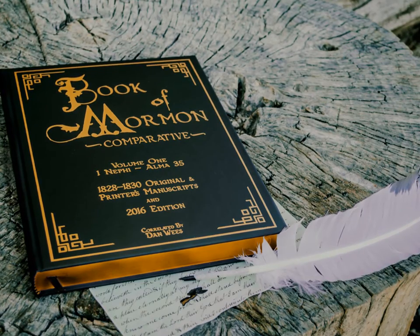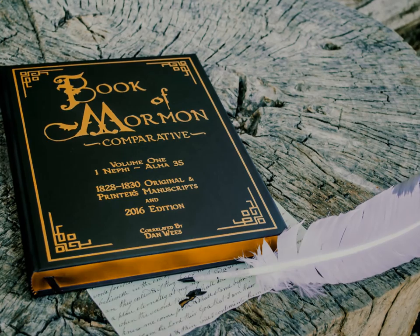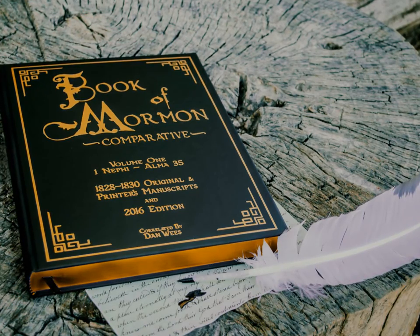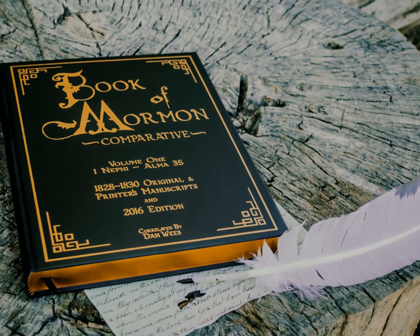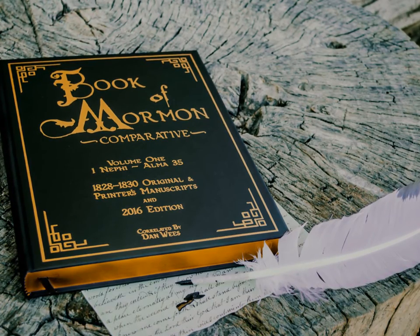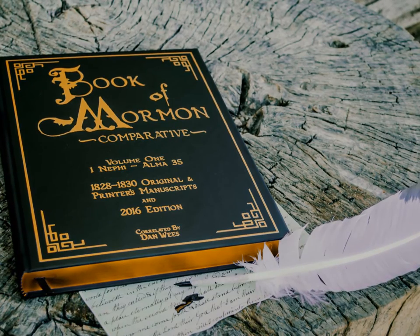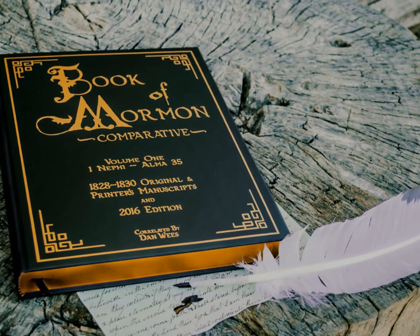They're printed in 32-pound gloss stock with gold gilded edges, a permanent fabric page marker, and gold screen-printed graphics against its beautiful black cover. I'll now explain the symbols used in the book as well as other benefits.